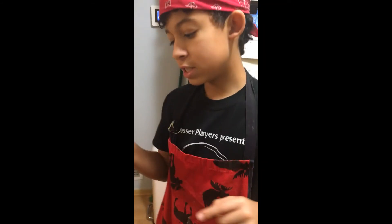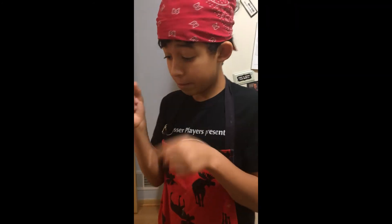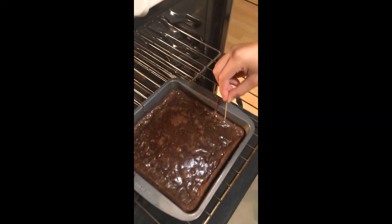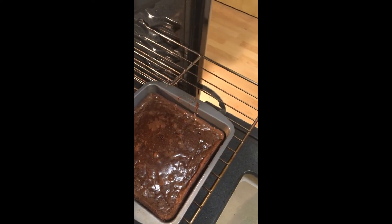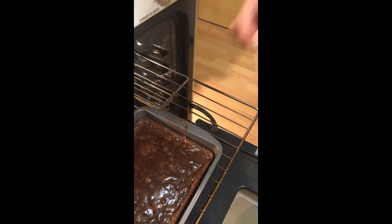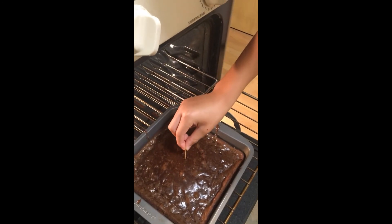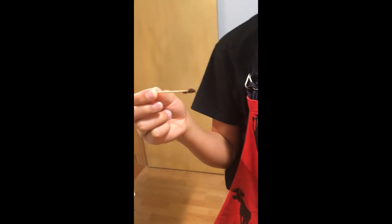So it's been half an hour, now we're going to check to see if they're ready. If it comes out clean, that means they're ready to eat — but we're going to eat them on Thanksgiving. If it comes out with stuff still on it, that means it still needs more time. There's stuff on it — still needs time. So we're going to put it in for about five to eight more minutes.